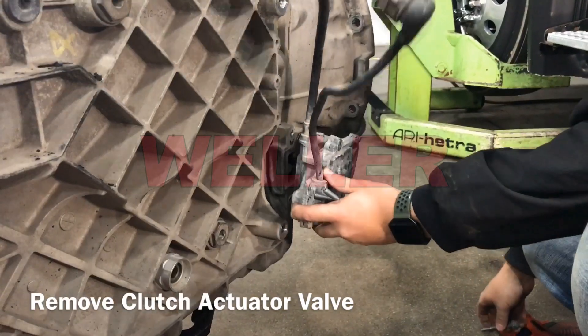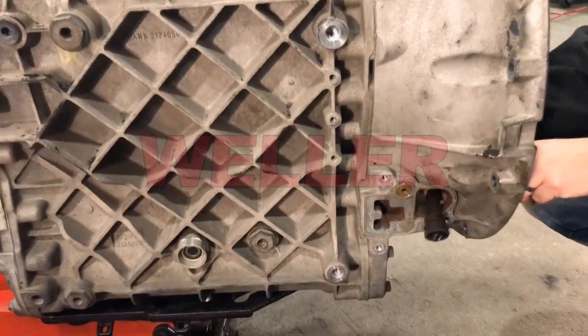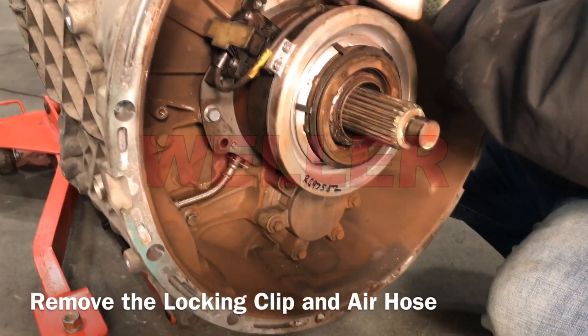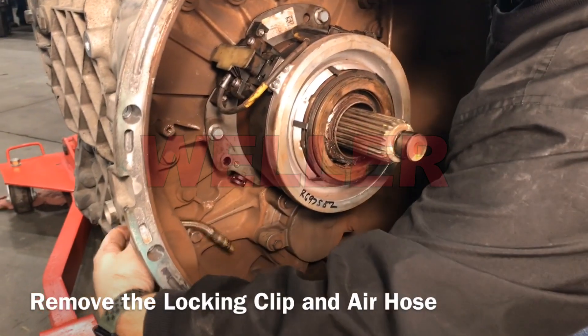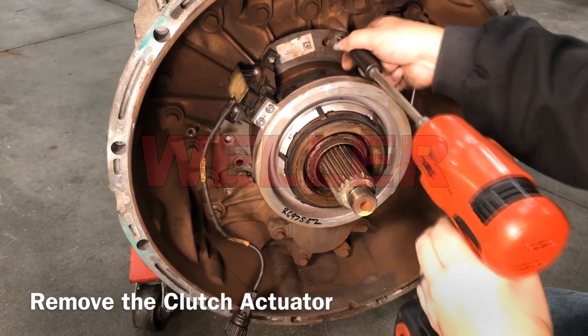Unbolt the valve and disconnect the position sensor wiring. Remove the locking clip then exit the air hose through the side of the transmission. Unbolt and remove the clutch actuator.